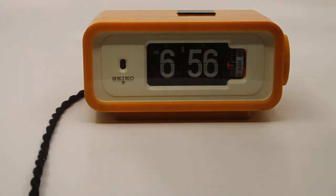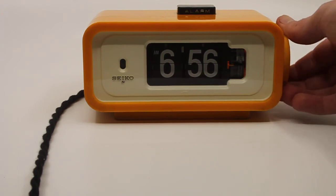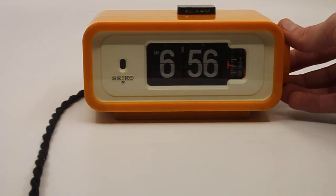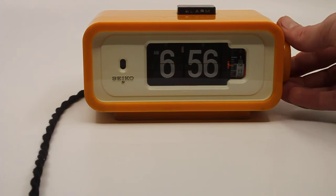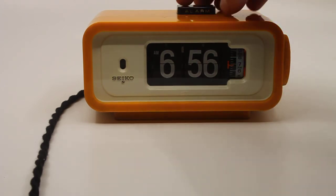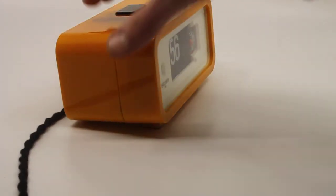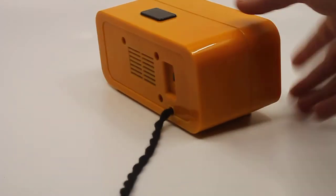So it's a flip alarm clock. Let me just trigger the alarm — there you go. It's not too loud but it will wake you up. It's a nice dark rich yellow color.